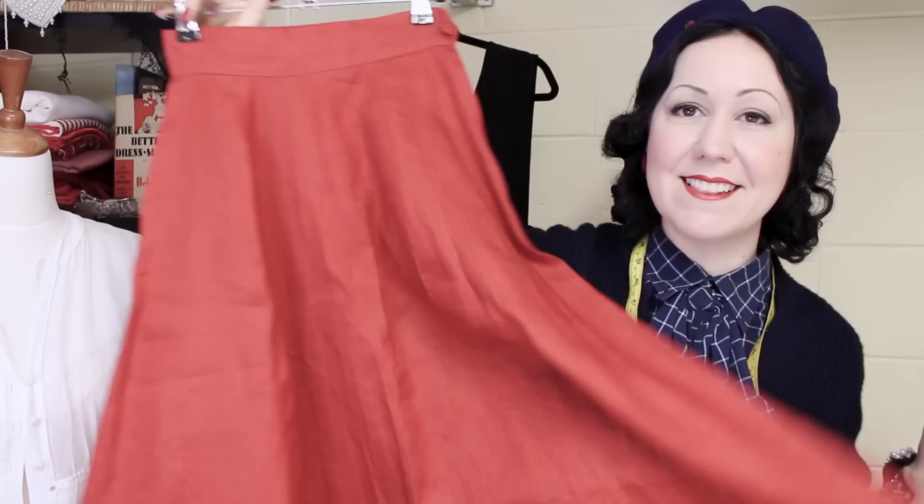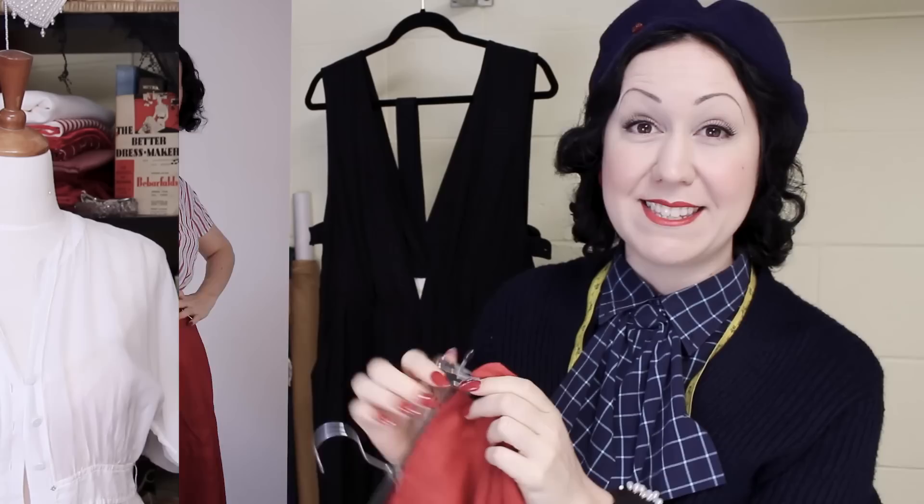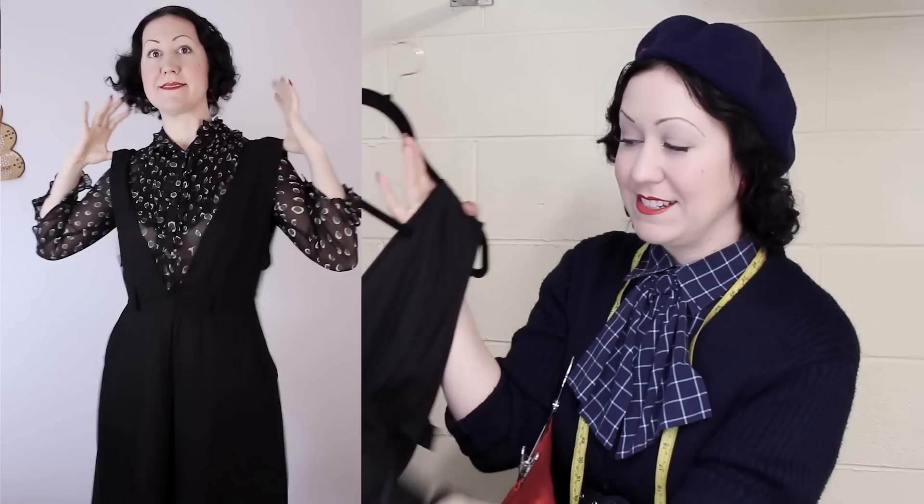I have this lovely linen circular skirt here that is way too tiny for me — it doesn't even nearly fit. This was on a recent thrift haul video, I'll put the link below. I need to make it bigger so it actually fits me. This gorgeous black pinafore I found recently is a lovely soft linen.